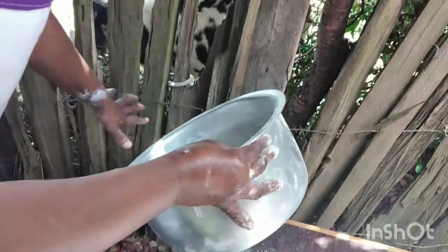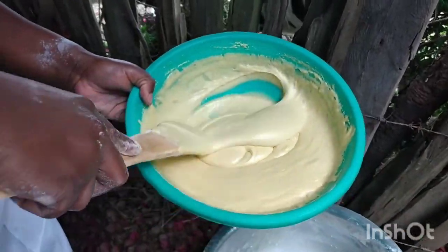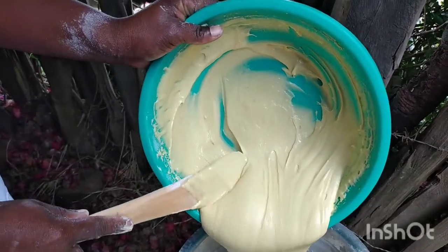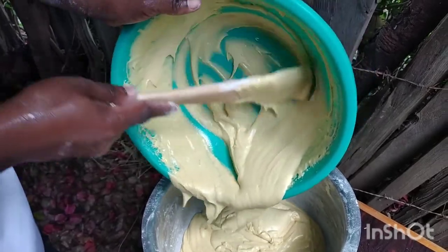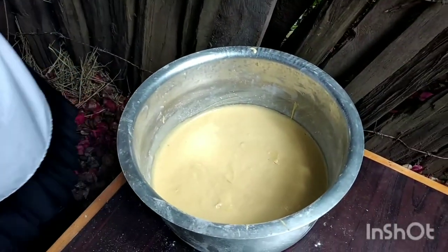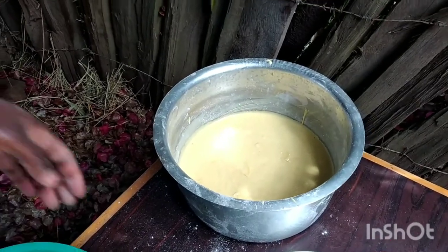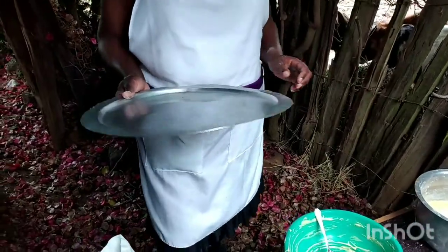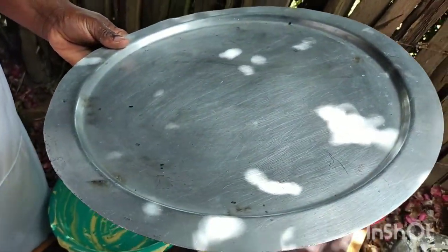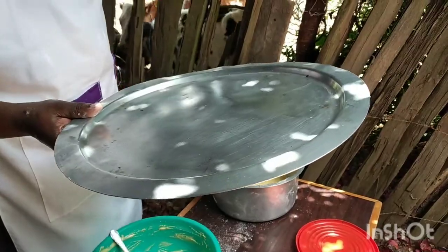My sufuria is ready, so it's time to pour our paste into our sufuria. Our cake is ready to bake. Now this is the hardest part — we are going to use our chako. The chako we had over there. We are going to spread it on this lid, and you have to be very careful because this is very risky — you are dealing with fire.